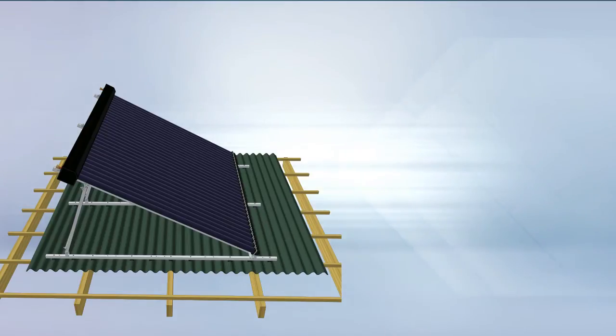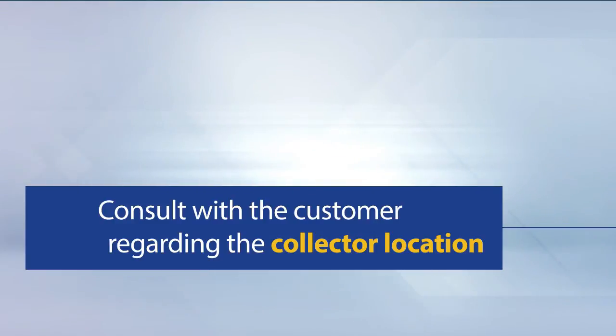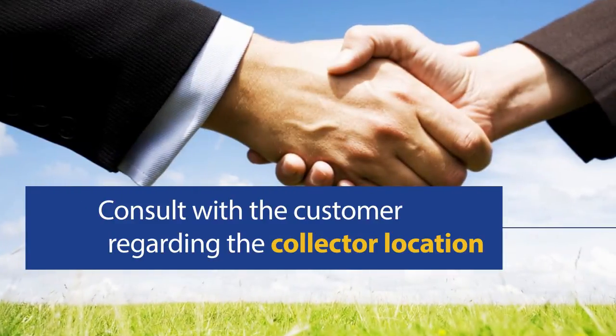Our solar collector does not need to be built up to a level position, so if required, run the collector with the latitude and angle of the roof. We recommend that you consult with the customer first to ensure that they are happy with the collector location.